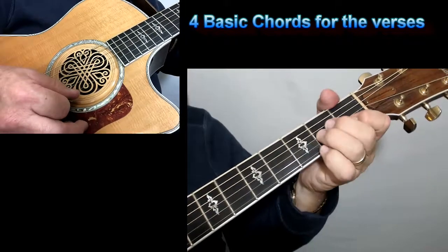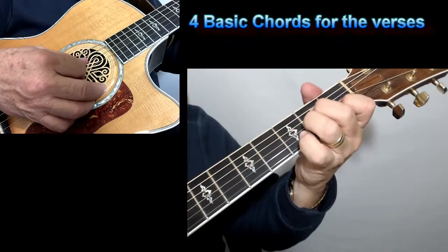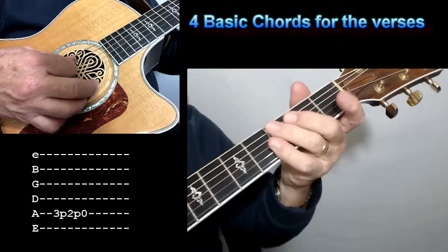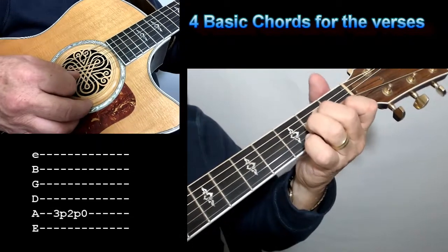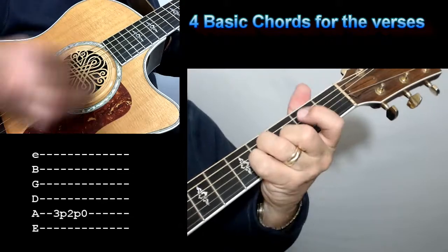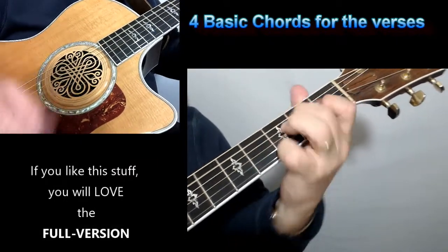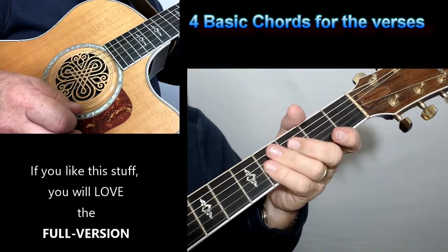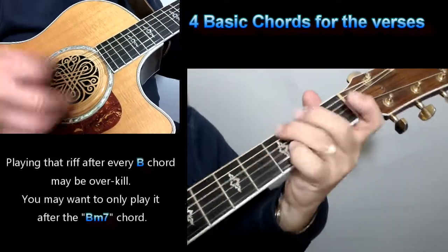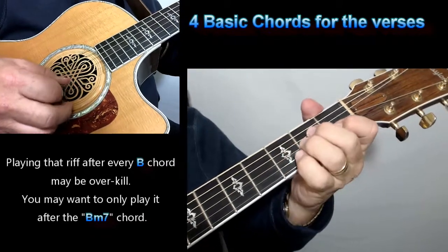Now, one other thing you can do — if you're a beginner, don't worry about it, just play those chords. If you're an advanced player trying to put some Wow Factor into it, what you're going to want to do is a pull-off on that fifth string: third fret, second fret, and open. You do it real fast, right after you hit that B chord each time. That's going to take some practice, but it's a great practice for you to start playing Wow Factor — a real cool little lick if you can do that.